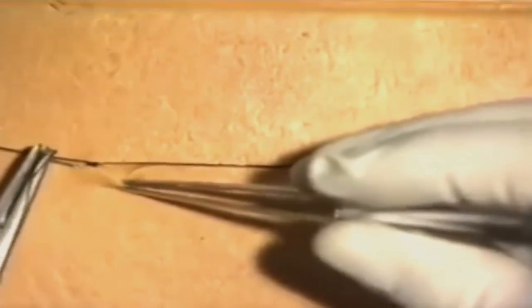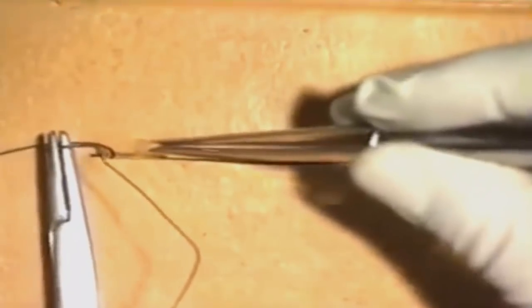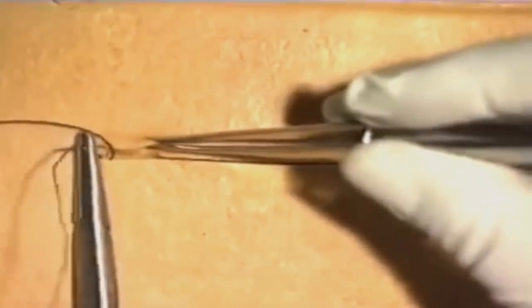Take a small bite of the subcuticular material and pull the suture through. Then on the opposite side of the wound, insert a similar subcuticular bite of the suture material and gently work up the wound, ensuring that each bite does not go too deep into the tissues.